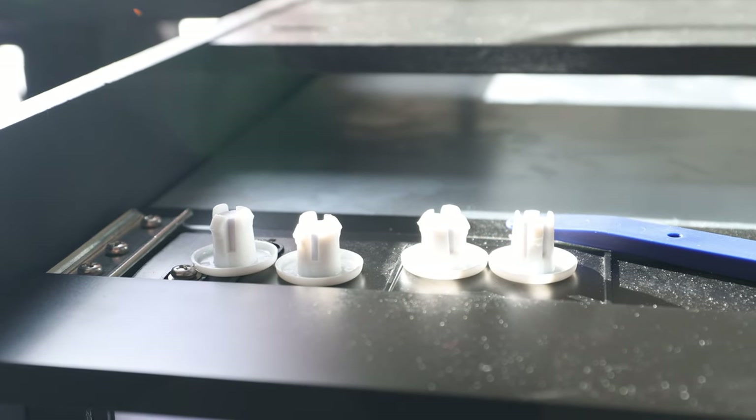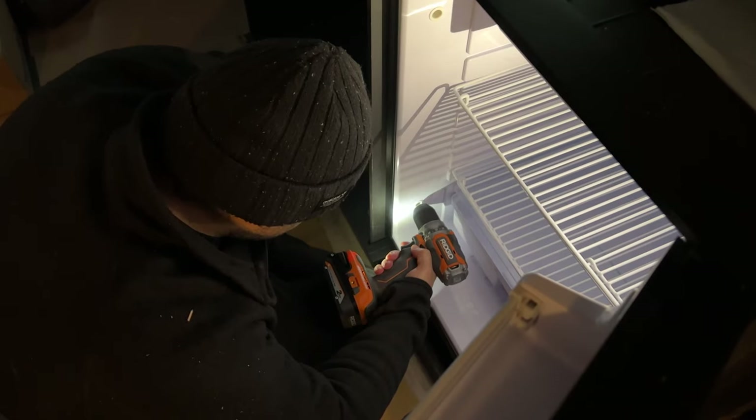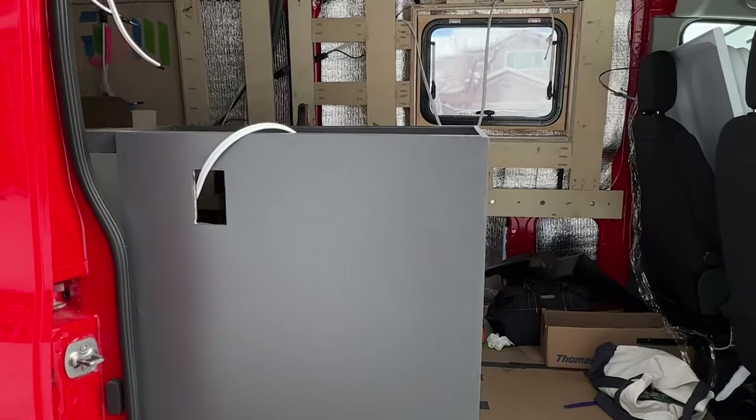Through these holes you would screw directly into the side panel wood of the cabinetry frame. We opted to drill and then use bolts in all four of these — it felt like a more secure attachment considering we only used half inch plywood and this refrigerator is pretty heavy. So we drilled out, added some bolts, and that's how we attached it.